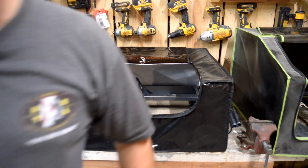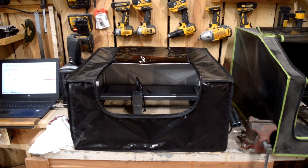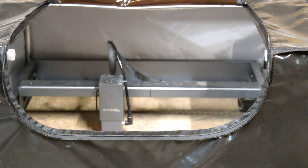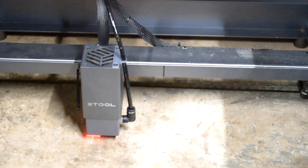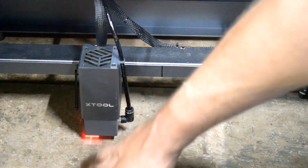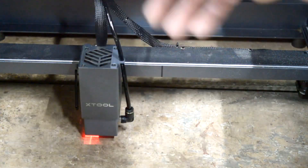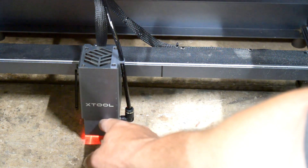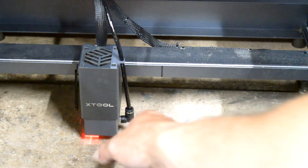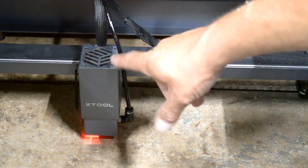My friends at Comgrow sent me an air assist kit that was specifically designed for the Xtool, and it came just in time because I just got my Pro. I went ahead and got it installed. Their kit comes with a metal cover that you can't see through, which offers a little more eye protection. It's uniquely slotted so you can actually take the cover off without removing the air assist nozzle. The air assist elbow is very similar to the one that Xtool uses.